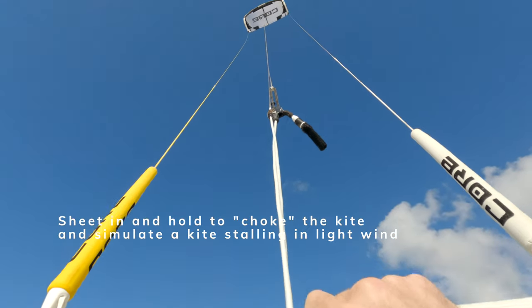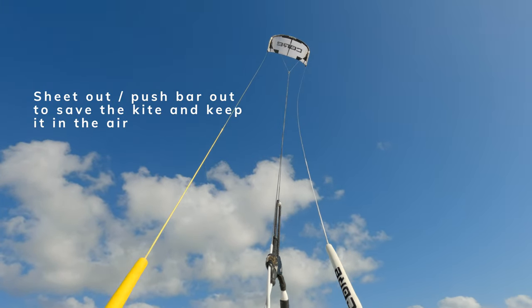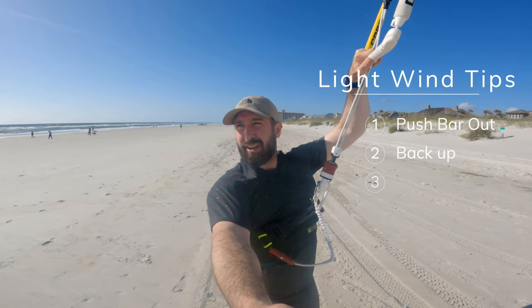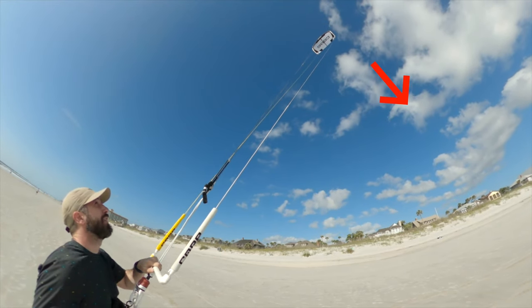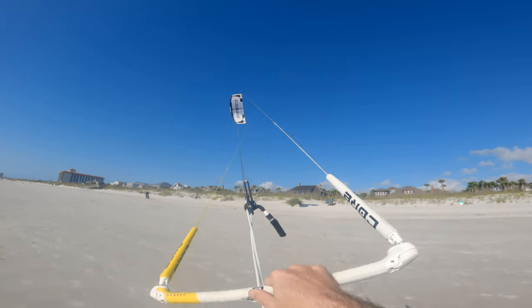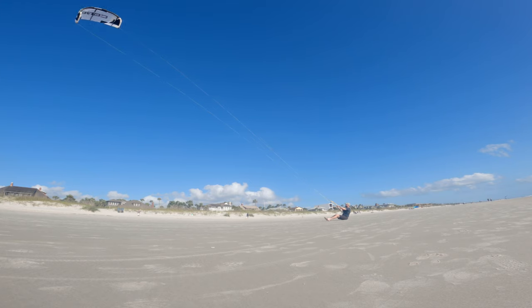We're going to simulate sheeting in for light wind — the kite starts to fall, falling, falling — and then we sheet out to save the kite and keep it up in the air. The second option is to just back up real quickly, which puts tension on the power lines and helps power go back into your kite. The kite starts to fall, you back up, and the kite shoots back up. The third option, if it's really light and the kite is constantly stalling, is to just keep the kite moving back and forth gently. As we learned from the power strokes, a little bit of movement keeps some power in the kite. If the wind dies while you're out on the water and you need to get back to the beach, gentle movement back and forth can keep tension in the lines, keep you in control, and keep the kite from falling out of the sky.